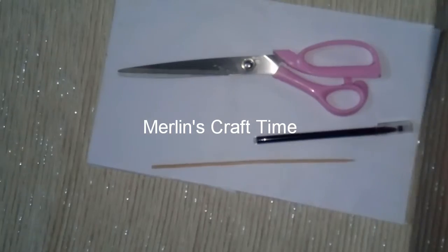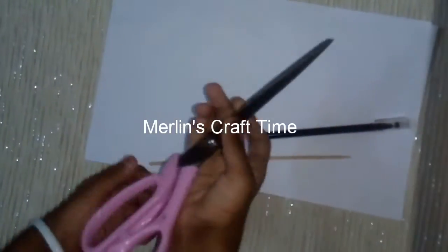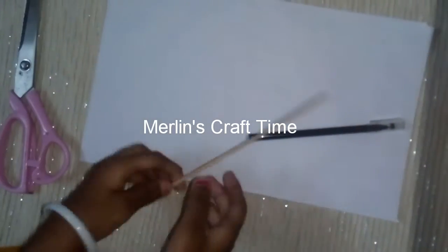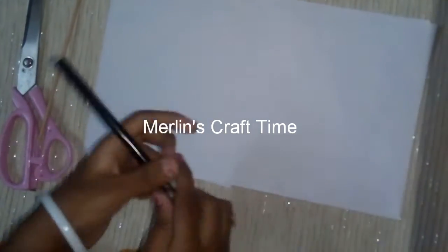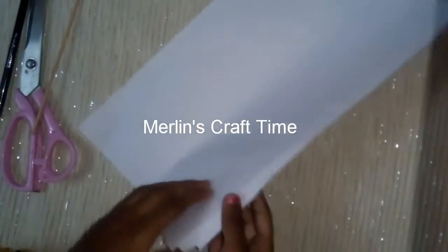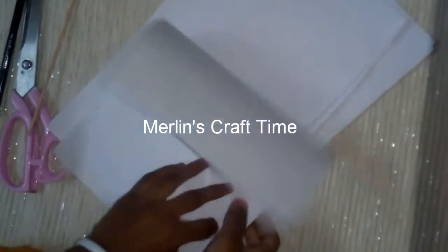We are going to make a wall hanging note with paper. You will need a scissor, bamboo stick, black pen, and white paper.